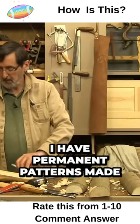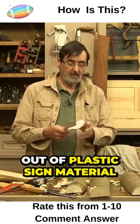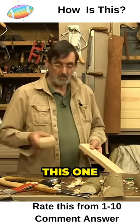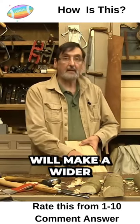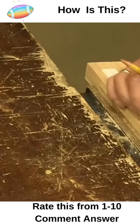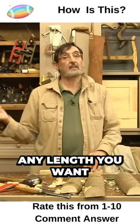Now we've got our patterns. I have permanent patterns made out of plastic sign material. I've got a piece of ash here. This one will make a wider, larger spoon like this. The handle length can be any length you want.